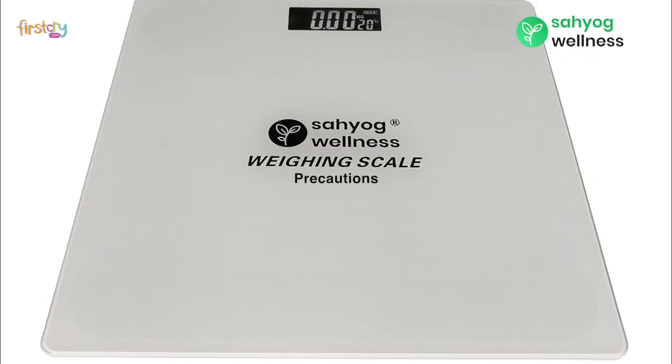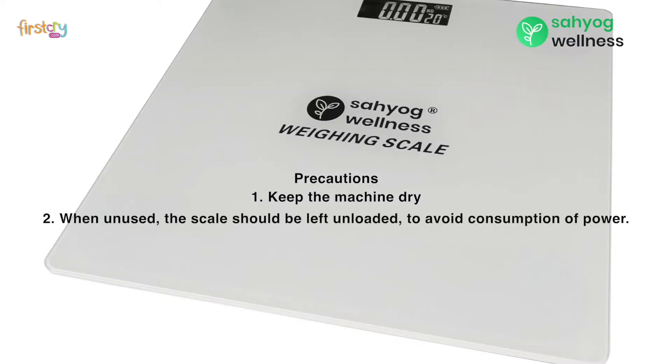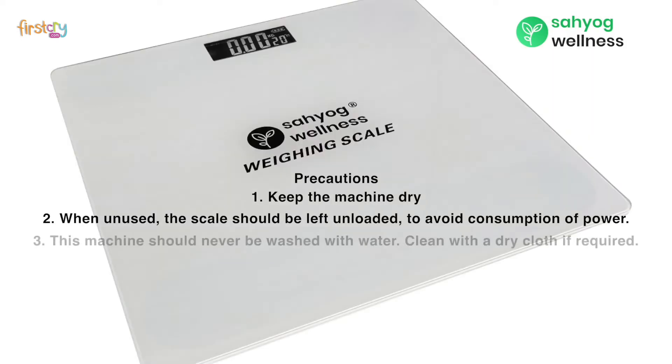The following precautions should be taken to use the machine. First, keep the machine dry. Second, when unused, the scales should be left unloaded to avoid consumption of power. Third, this machine should never be washed with water. Clean with a dry cloth if required.